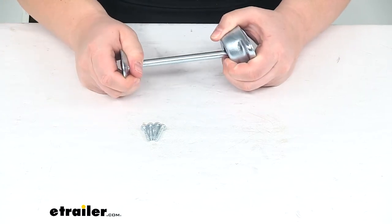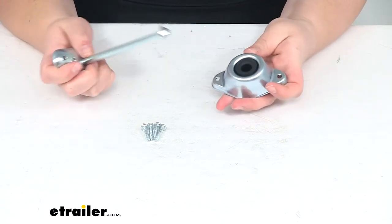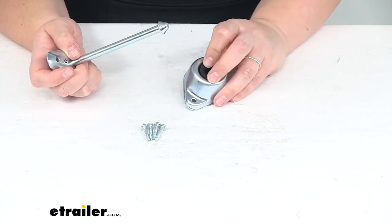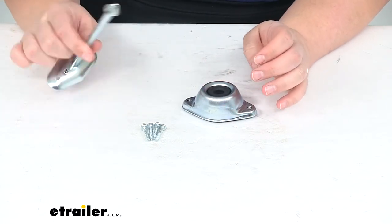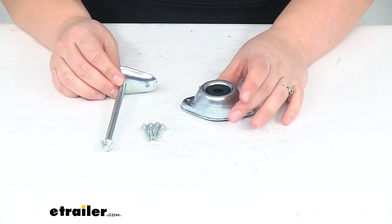It's just a matter of pulling it out to release. As you use it, it'll probably get a little bit easier so you don't have to fight it quite so much. Right now that rubber is still fairly tight and holds pretty well, so it'll take a little bit of force and wearing down before it gets a bit easier.